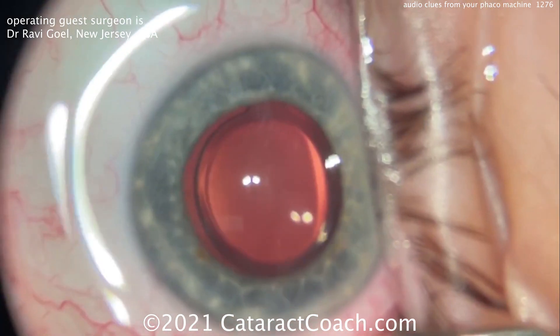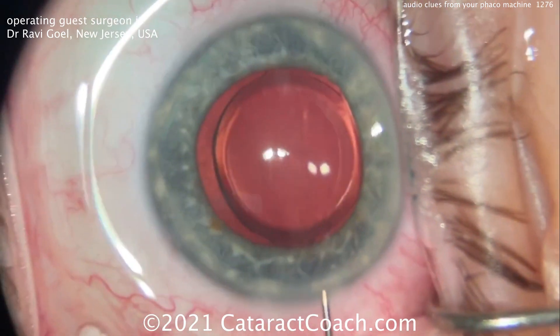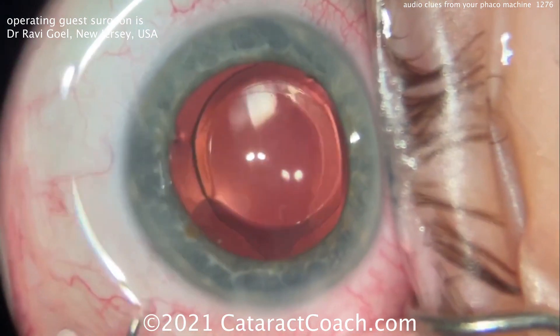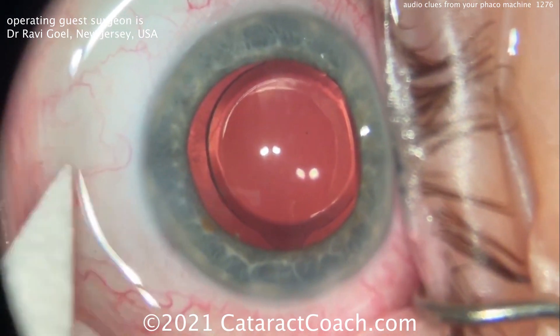In the next case in the series, we're doing phaco chop with another surgeon. You'll hear the audio clues — that's even more important, being able to chop the nucleus at the appropriate time requires those audio clues.